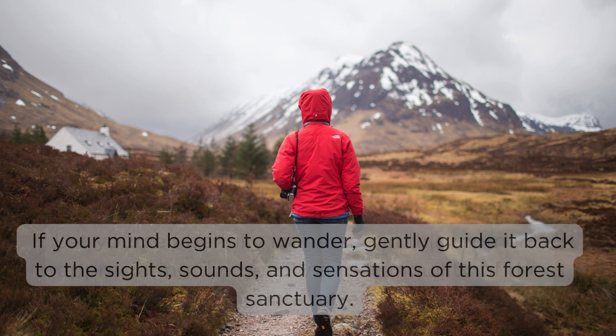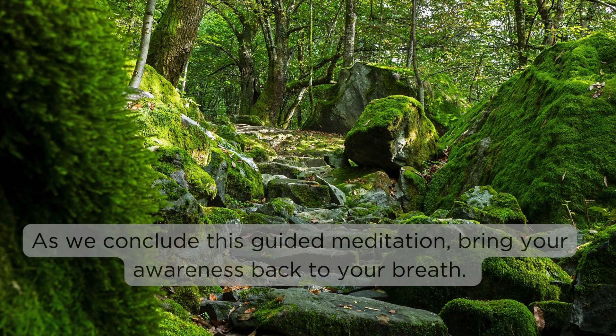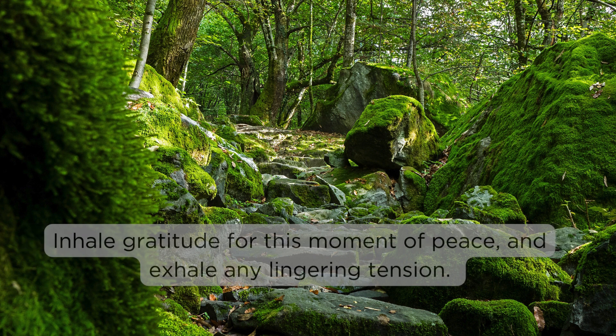If your mind begins to wander, gently guide it back to the sights, sounds, and sensations of this forest sanctuary. As we conclude this guided meditation, bring your awareness back to your breath. Inhale gratitude for this moment of peace and exhale any lingering tension.